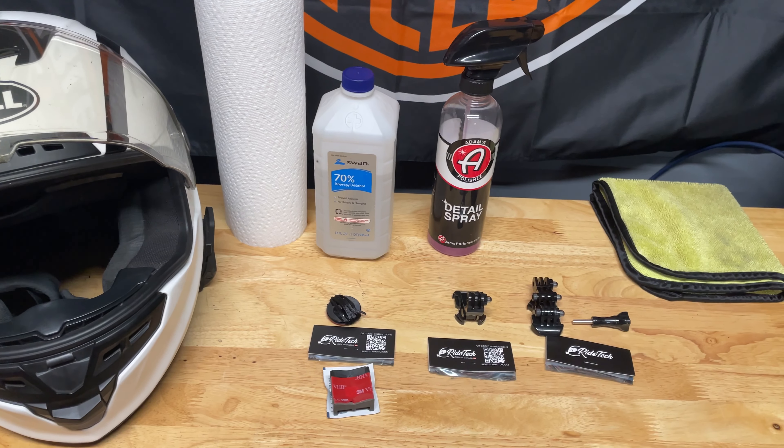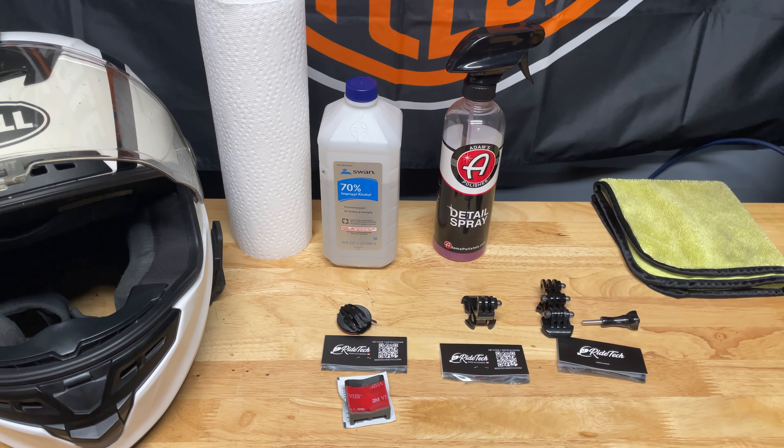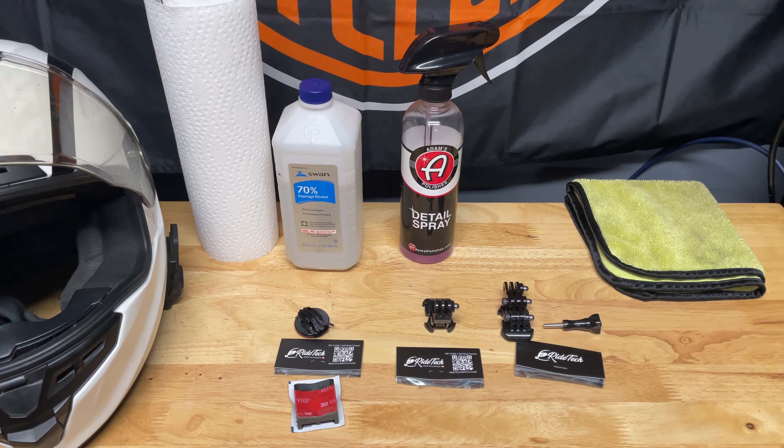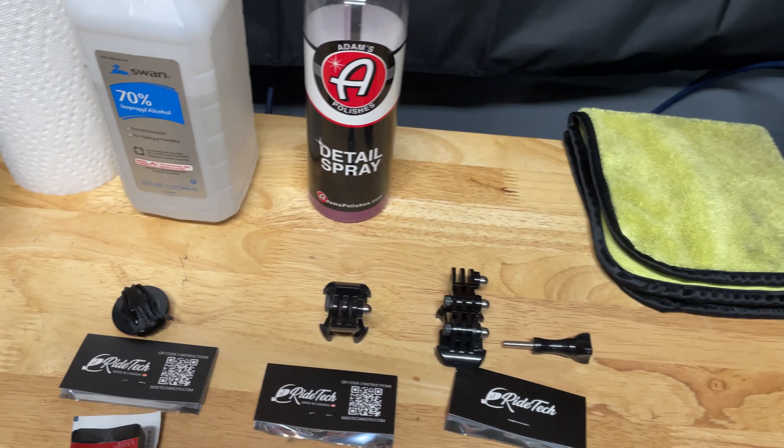What's happening guys, welcome back to the Three Amigos Motorsports YouTube channel. It's a rainy day here so I thought I'd make you guys a video — gives me some time to do so. Anyway, I got my long-awaited GoPro mount for my helmet.